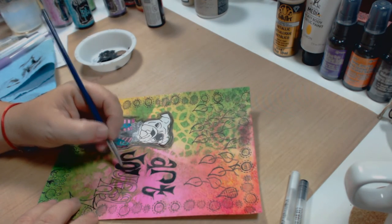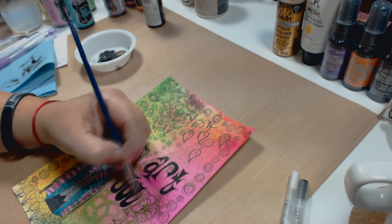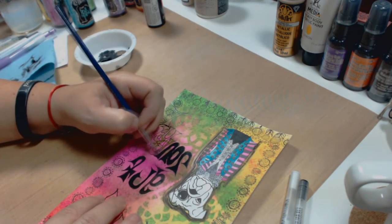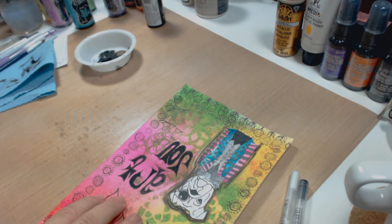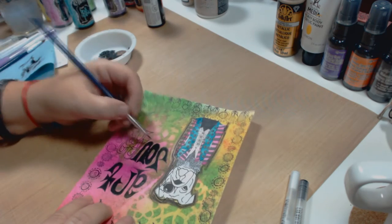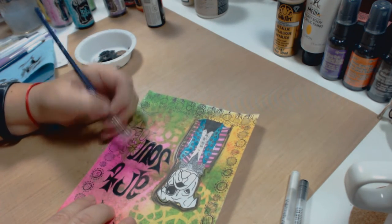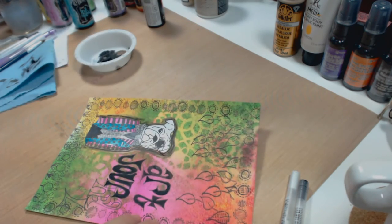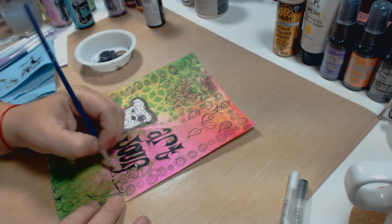I wouldn't use Copics to work with mixed media art — it depends on how you're using them, but I really don't recommend it. However, in this video I used a Copic marker only to fill out the pants of the crazy dog, just because it was paper. I wouldn't use a Copic marker on top of any acrylic, inks, or anything like that.